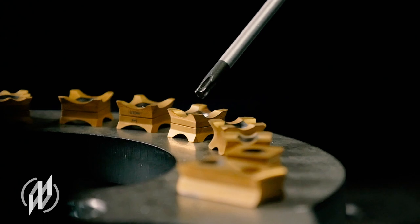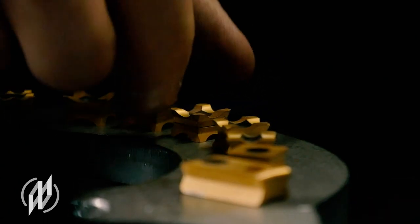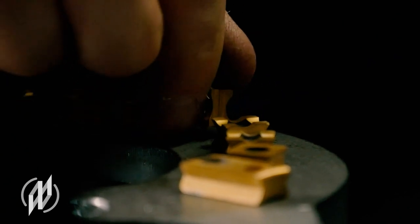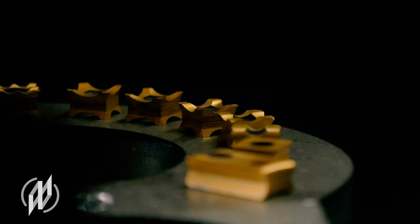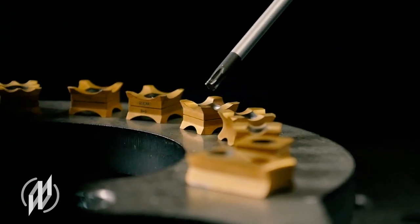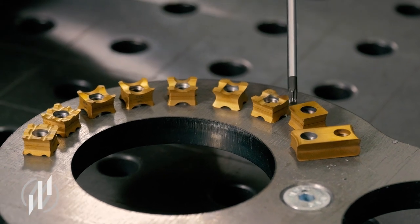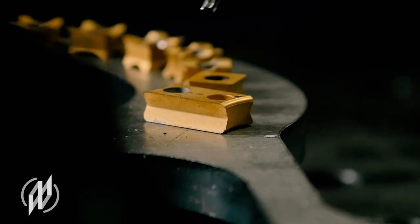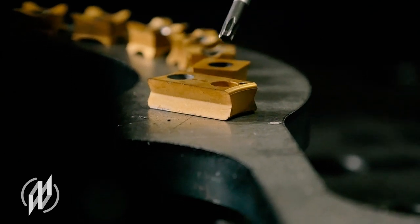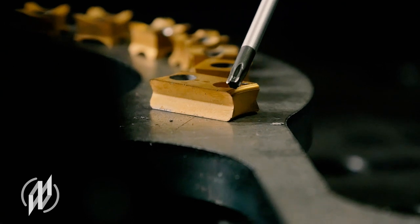Inserts with radii from R2.5 to R6 can be used 8 times. The K-plate for beveling can also be used 8 times, with chamfers up to 8 millimeters chamfer width possible. On the large machines we use rectangular inserts with an edge length of 20 millimeters, and these can be used 4 times.